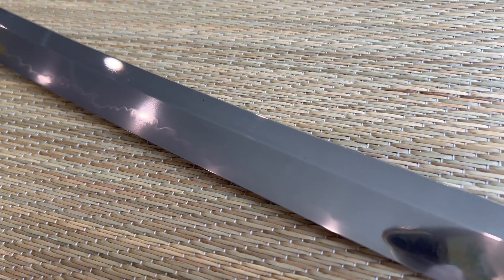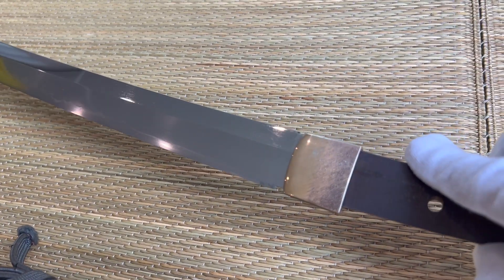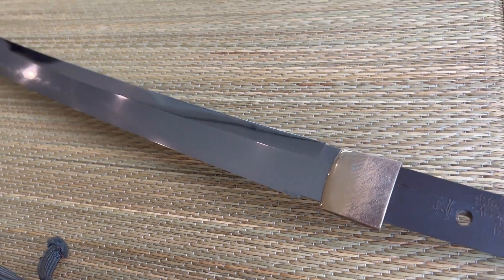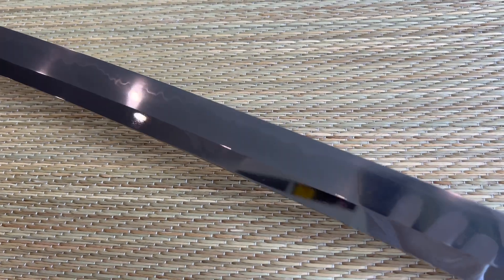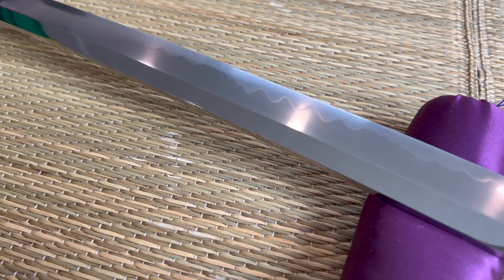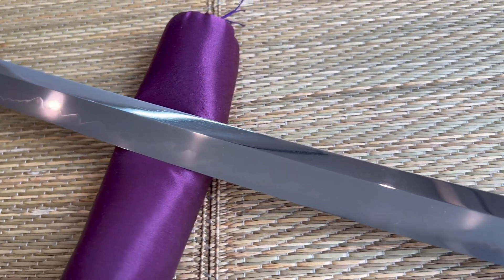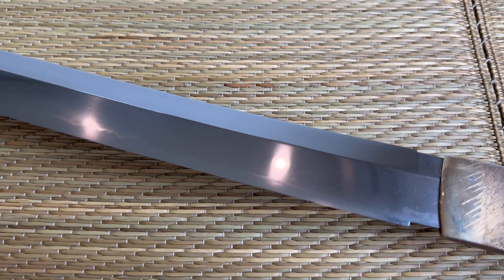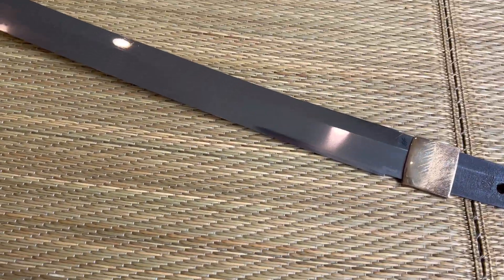A very, very tight structure that gives it that Nioi base. And often their signature is the Suguha — the Suguha goes up to here and then it starts to go wild. It's a straight Hamon, and then you'll see it kind of jump. Wild Hamon. And again, this is a massive blade. It's really heavy to pick up — I have difficulty holding it in hand. Nice, strong Hamon. Very tight. The steel is tightly forged.